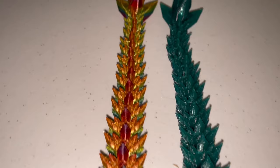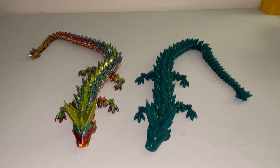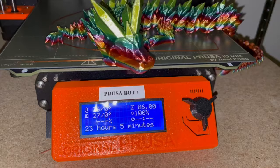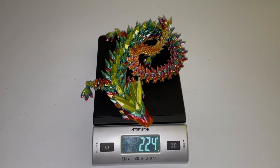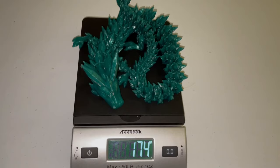The V2 looks great. The green dragon we printed on the Ender 3 V2 actually took three hours less and used less filament. The green dragon on the V2 took a little under 20 hours to print, and the rainbow dragon on the Prusa took 23 hours. The dragon on the Prusa used 224 grams of filament, and the dragon on the Ender 3 V2 took 174 grams of filament.